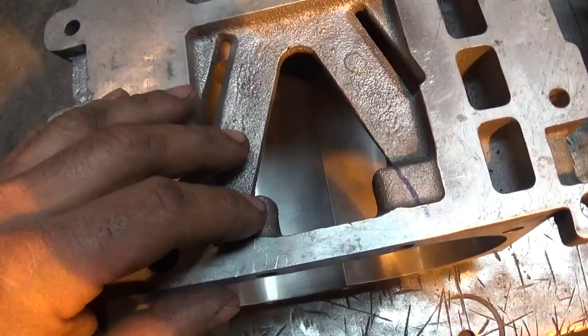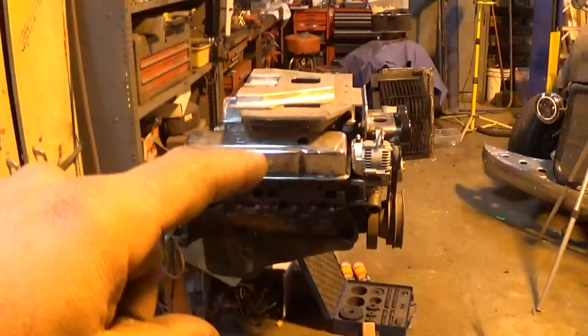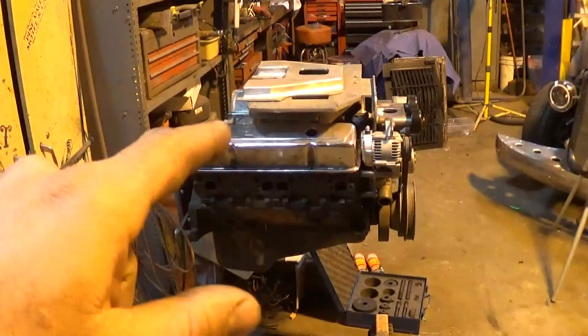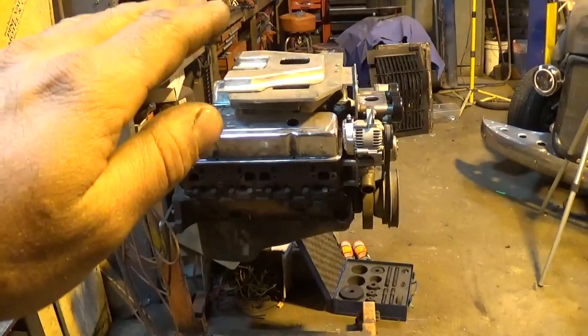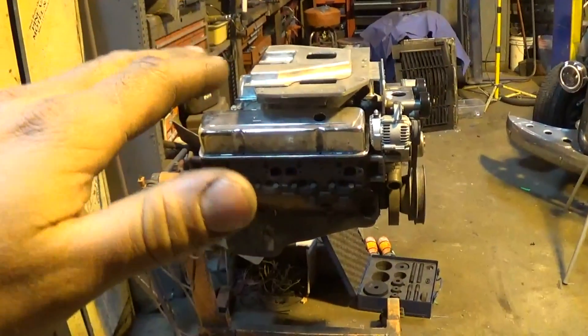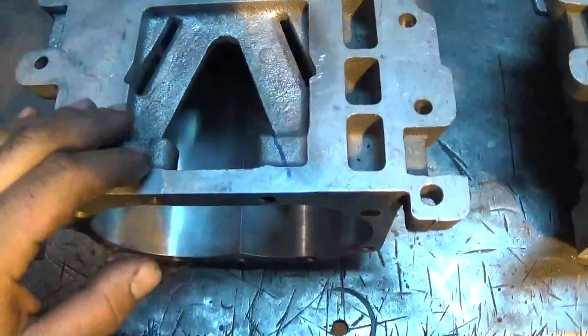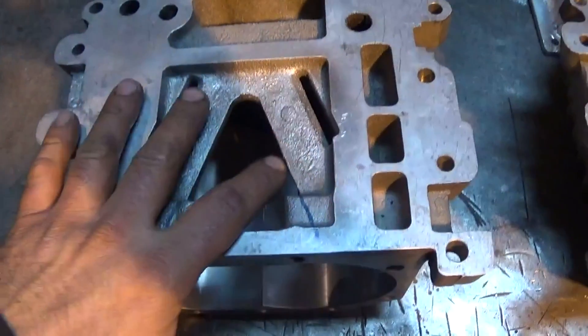I'm going to take the majority of this corner off. I'll probably leave a little rounded corner in here just for strength purposes — if I leave a little round over here it's going to be almost like a gusset, strengthening the front bar a little bit. My blower plate is half-inch aluminum on top and it stayed really straight when I welded it — it's got about a 16th of an inch deviation from side to side, probably crowned in the middle. So just for a little more strength I'm going to leave a little corner, but we're going to take the majority out.